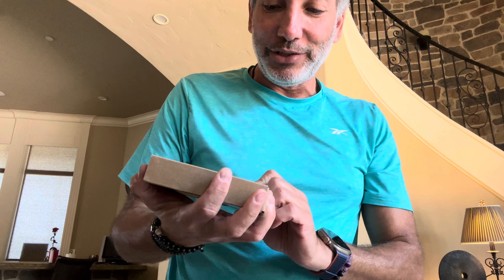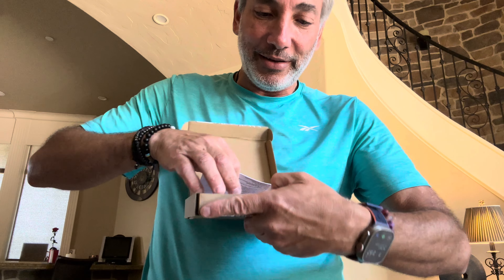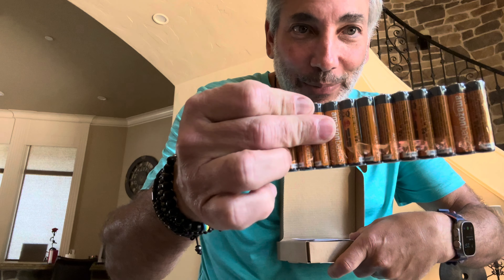Hey everybody, it's Neo. What kind of batteries does everyone need? Triple-A batteries! So why not try the Amazon Basics triple-A batteries. Let me show you what they look like when you get them — you get a pack with a lot of batteries in here. Look at all these, probably around a hundred, packed up like this in a little plastic wrap.